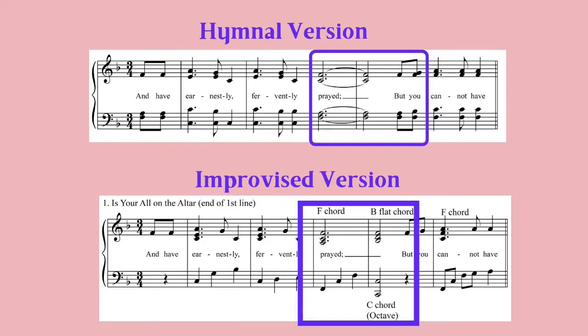Now, to compare the hymnal version to the improvised version, listen for the chord combo in the improvised version.